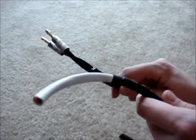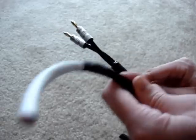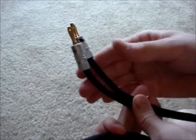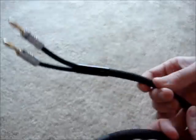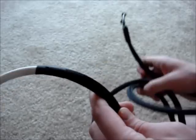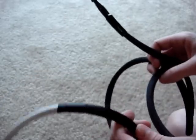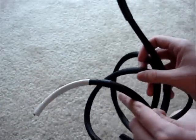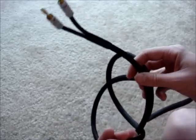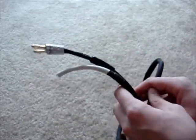Repeat all the same steps on the other side and you'll be complete. Feel free to experiment with different types of connectors and different types of sleeving — there's certainly more than one way to do this. The whole point is to make your cables look nice without having to spend a fortune. Take a look at the website for more information — there are better pictures showing more detail as well as links to all the parts we used today. Thanks for watching.